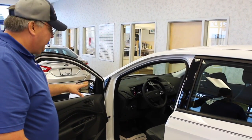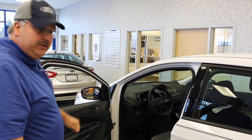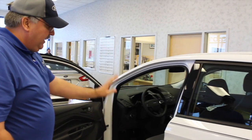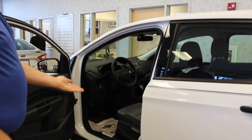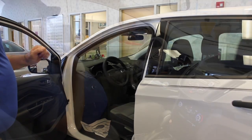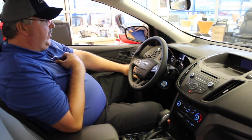They all come with power steering, power brakes, cruise control, and tilt. They all have power windows and power door locks. This is a manual seat but what's unique is it actually goes up and down — one of the features not many other vehicles in this class have. This also has automatic lights; the lights will come on only when they're needed and you never have to turn them on or off.